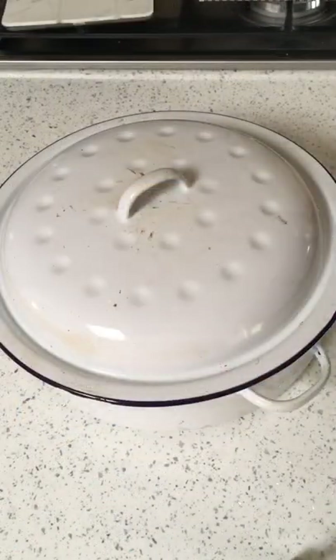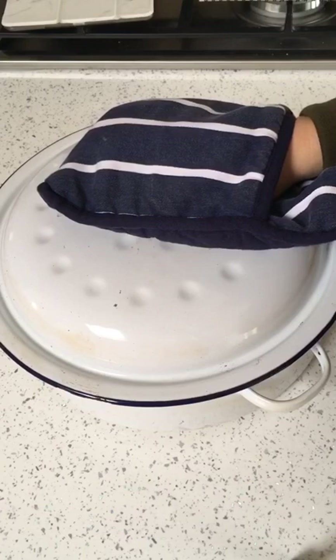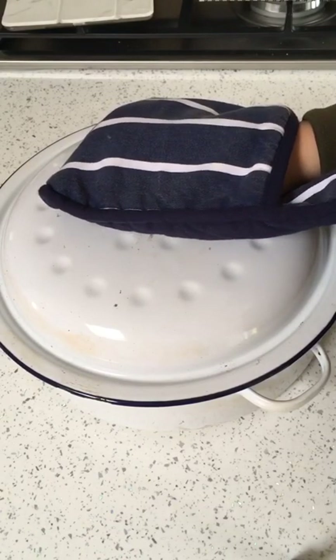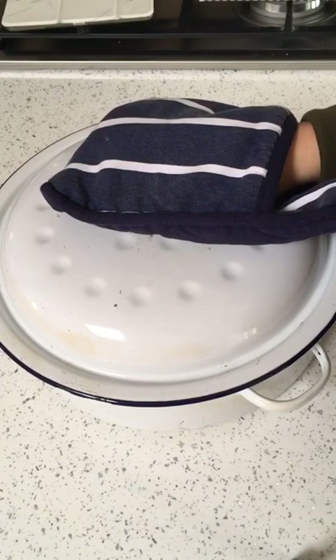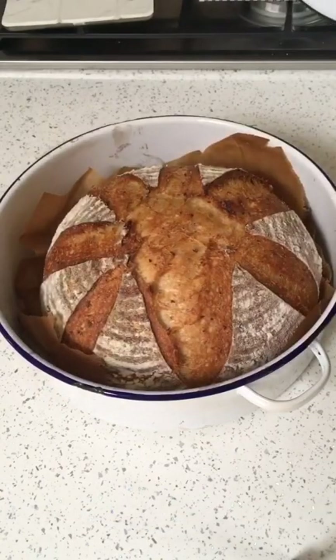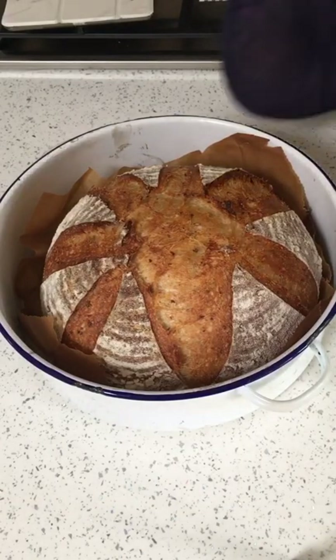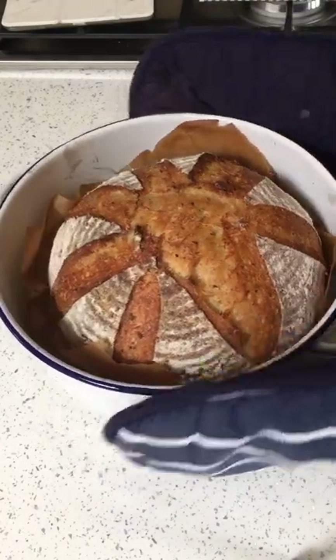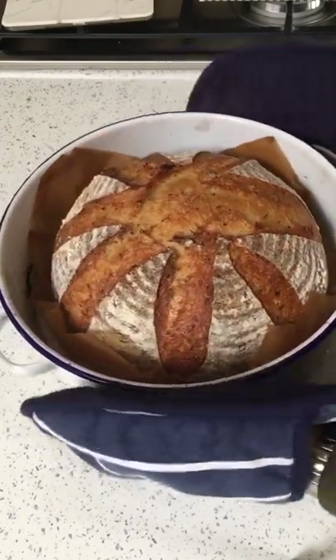And here's my final loaf of the day. You might be able to hear the other loaves singing in the background. This one was made with my star, with potato water, white flour, and some of the toasted spent grains from making beer. Look at that - another happy loaf. I think we can safely say it's a successful morning's baking.